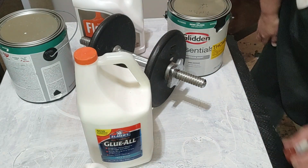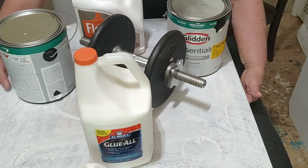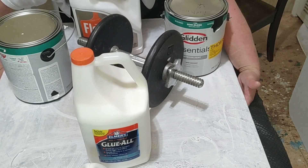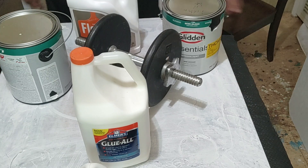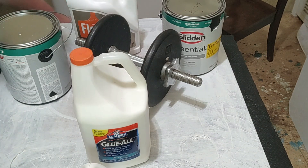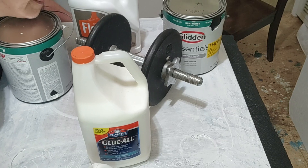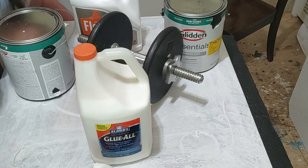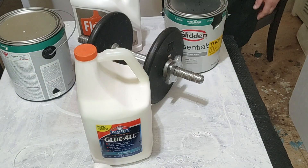Then you go around and feel and make sure that it's even. There it is! That didn't take long.